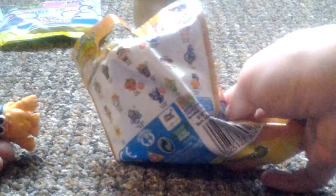Here it is, so let's see what we got. This is really hard to open for some reason, give me a minute. Okay, so our collector card is of Pipsy.